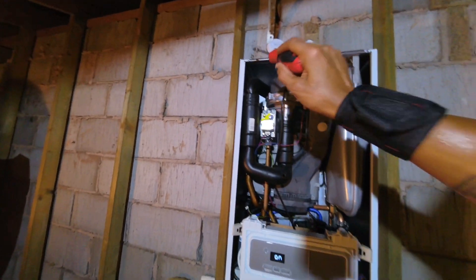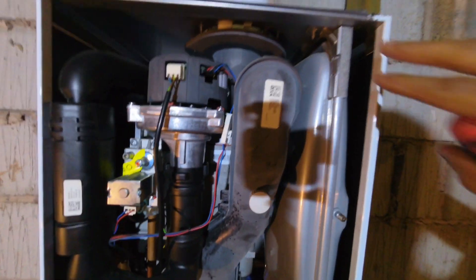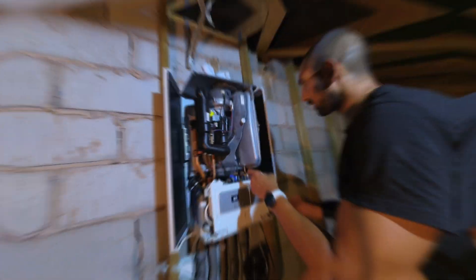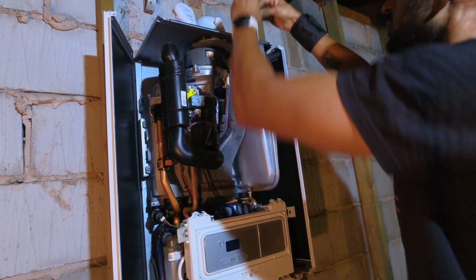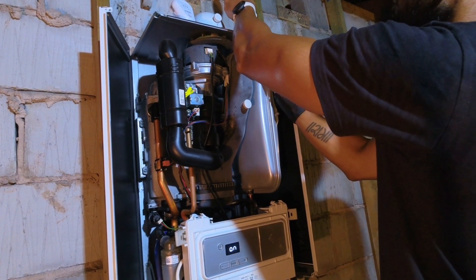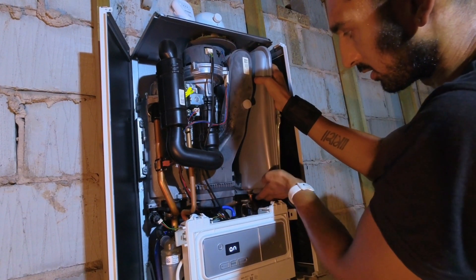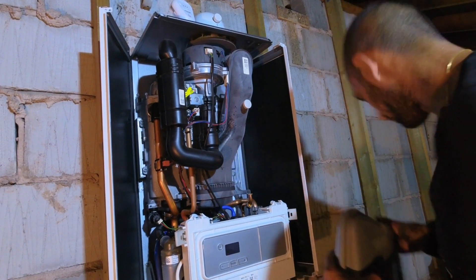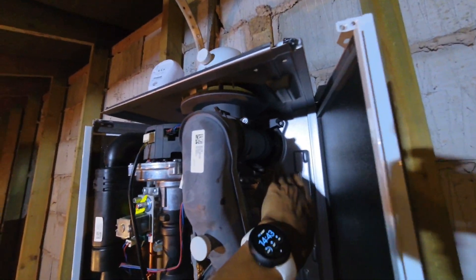I've got four T20 screws to take off, then remove the side panels and take the expansion vessel out. There's a connection at the bottom and two screws above, so take those two screws out, remove the bracket, remove the expansion vessel, and then we can get to the burner nuts at the back on both sides. The vessel has been disconnected and drained — I put my finger underneath and turned it upside down, gave it a shake, and there's no water left in it. Just pop the vessel to one side.